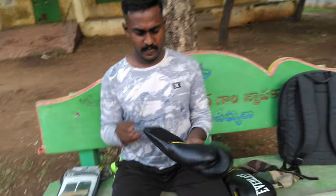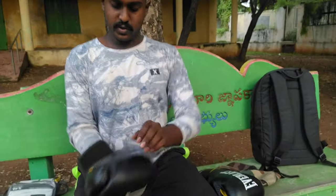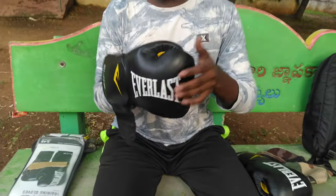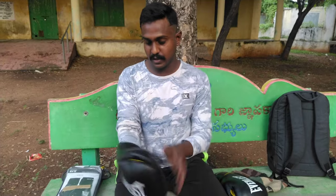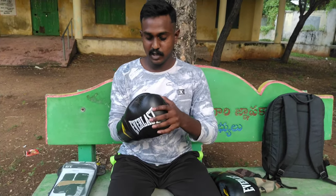Here are the Everlast boxing gloves. Here is a cushion inside — it's a lot of quality and very comfortable inside. These are great boxing gloves with good padding — it's nice. This is the specialty of these gloves.